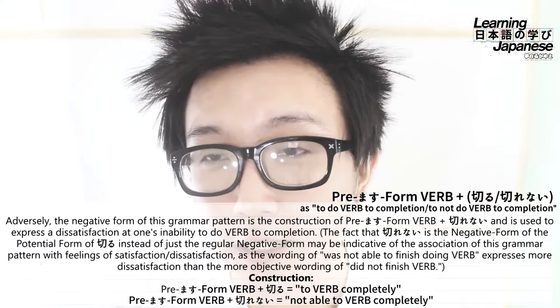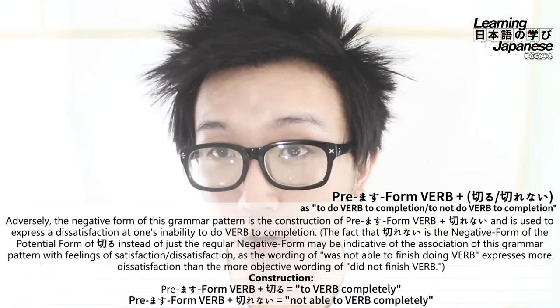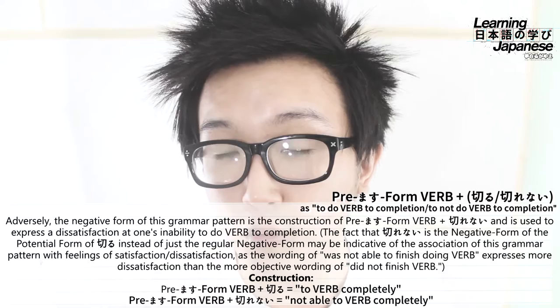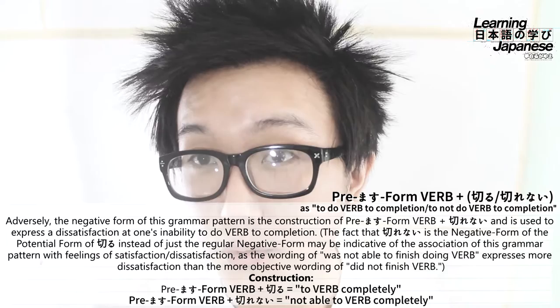The negative form of this grammar pattern is going to be the premasu form of the verb plus the phrasing kirenai. This is not just the negative conjugation of kiru — it's the negative form of the potential form of that verb. The literal translation of the negative potential form would be 'cannot finish completely,' as opposed to just 'not finish completely.'